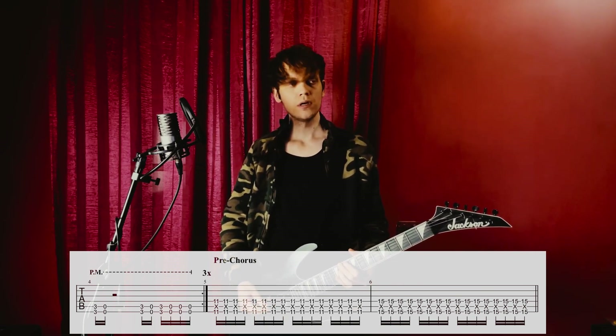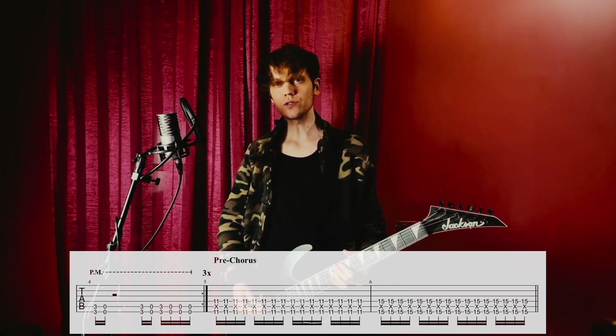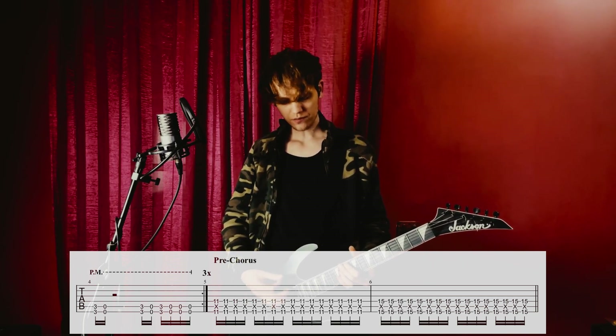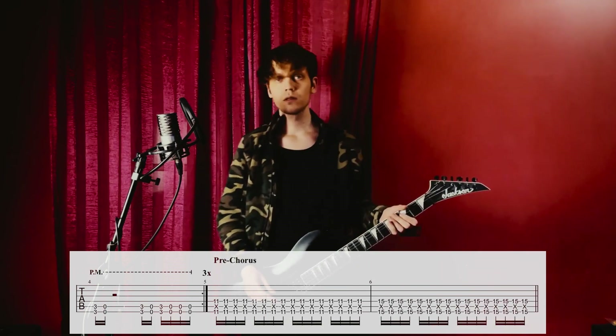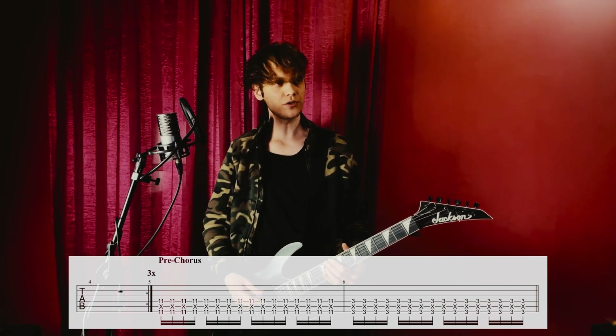Then we have the pre-chorus, which is the only two measures in the entire song where the guitars do two different things. The first guitar does… while the second guitar just changes the note of the second measure, which is…